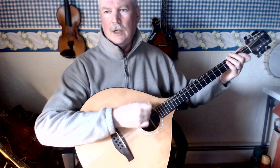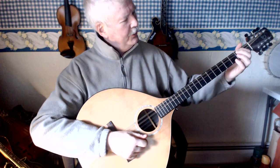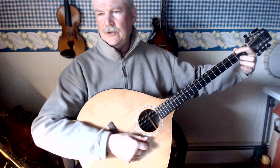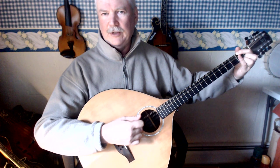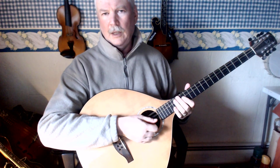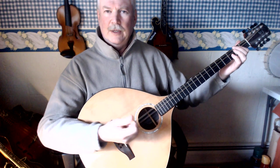How to play the D chord on the octave mandolin. There are a couple of ways I do it. The first way that most people know is put your first finger on the 2nd fret G string and either your 2nd or your 3rd finger on the 2nd fret E string, and let the two middle strings ring. That's the way most people do it.